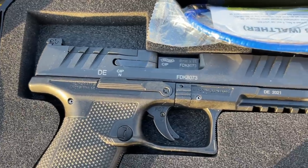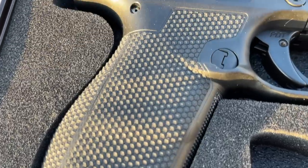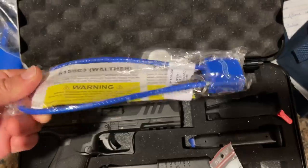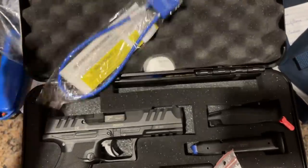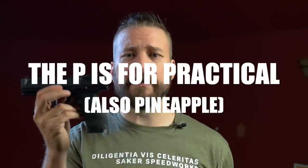The case they give you is super high speed — there are few people in the case game doing it as well as Walther with the PDP. The case, while oversized, has appropriate cutouts for everything that comes in the box: the cheap speed loader everyone gives you, two 18-round magazines for the full-size, three or four interchangeable backstraps you can swap by driving out the pins, and that gun lock nobody in history has ever opened. Up front is a rail with all the keys so you can mount whatever you like on your Walther PDP.